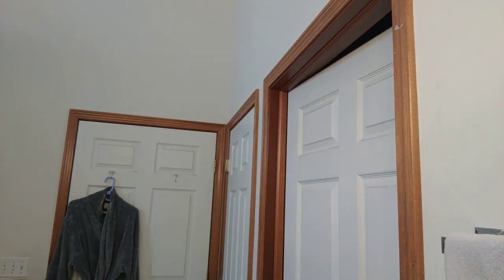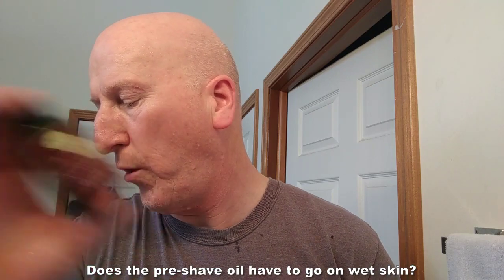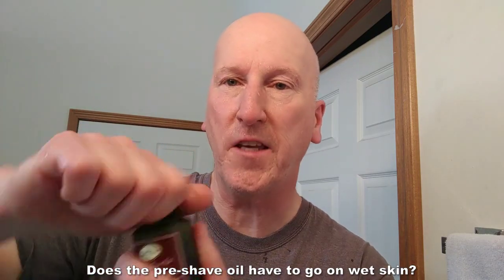This shave will also give me an opportunity to answer a few questions I saw on my channel. Let's wet the face and get to those questions. First question is from viewer Johnny Mikes: does pre-shave oil have to go on wet skin?